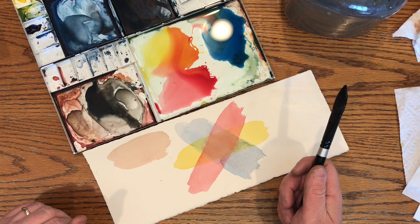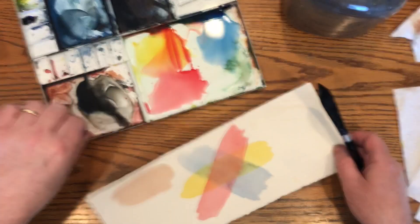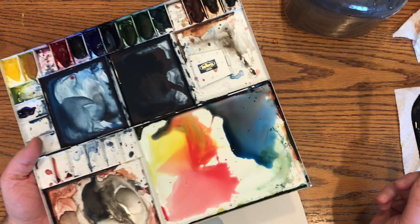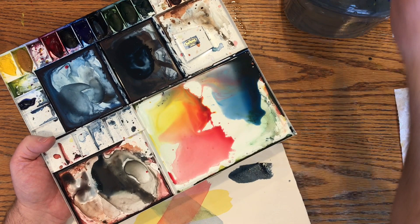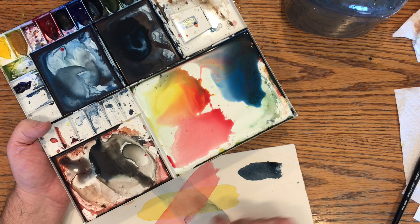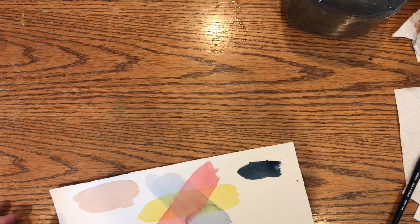I hate cleaning my palette. I don't mind cleaning it, but I hate to get rid of — I've got this nice Payne's Gray over here and some nice reddish earth tones in the corner. There's so much good paint left in the palette that I hate to clean it all out, but I do from time to time. So I'm going to put this to the side and show you something here.